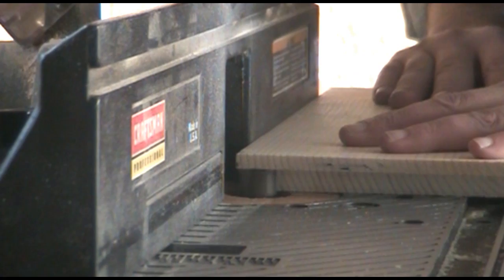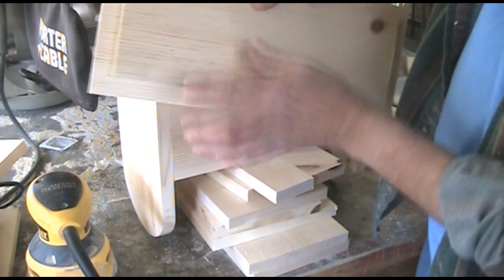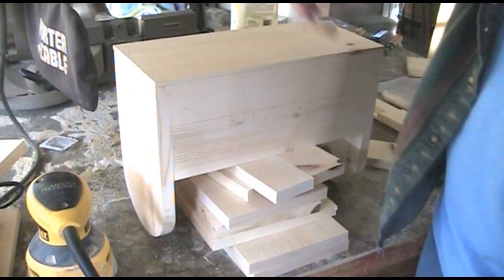It would be nice if — I was thinking maybe some finger joints across here would be nice — but I just glued it up and used butt joints. With that straight bit on my router, I just routed out the lip for the lid, so it'll fit down just like that.